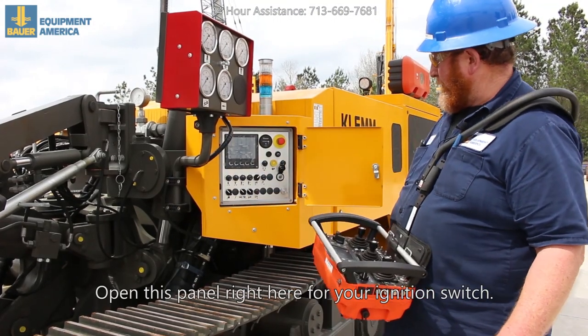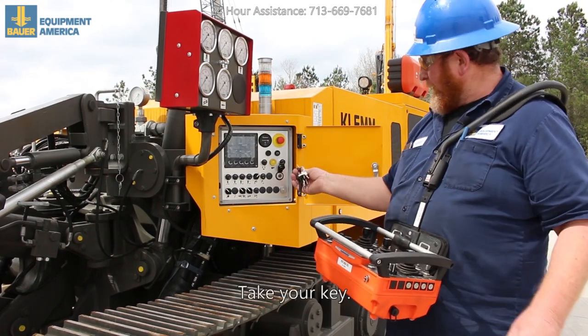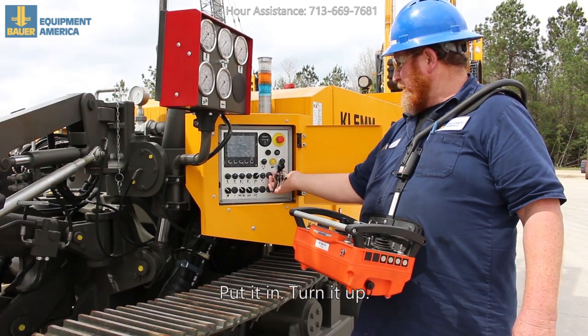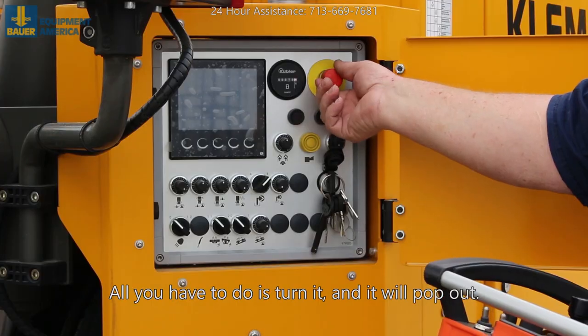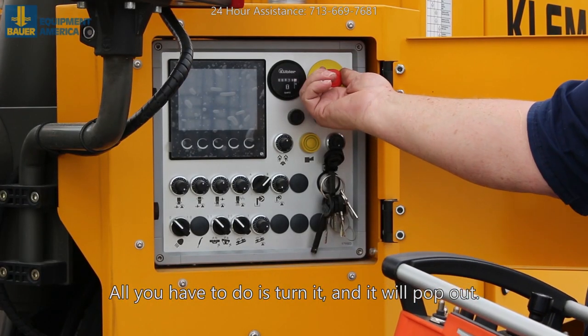Open this panel right here for your ignition switch, take your key, put it in, turn it up. Make sure the e-stop is pulled out — all you have to do is turn it and it will pop out.